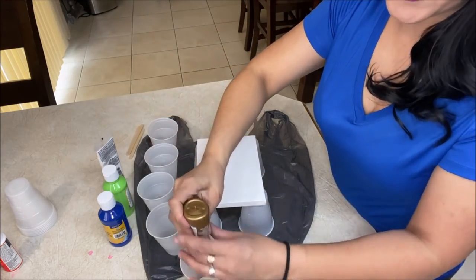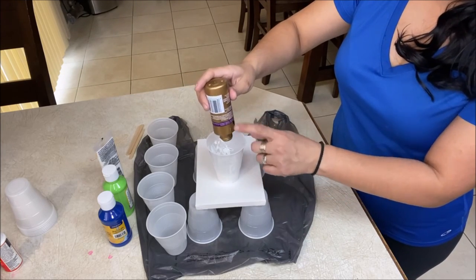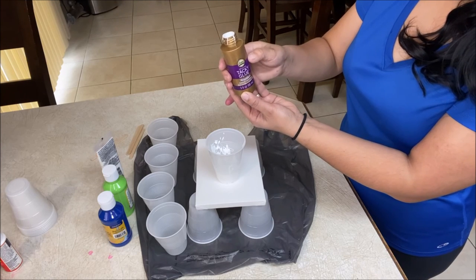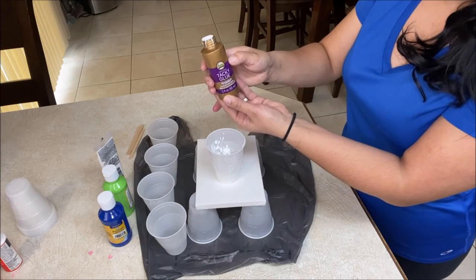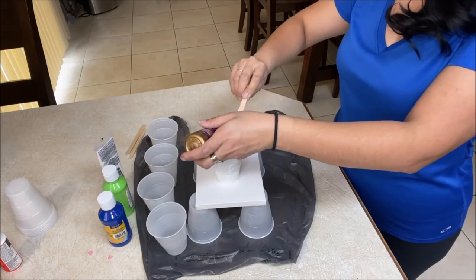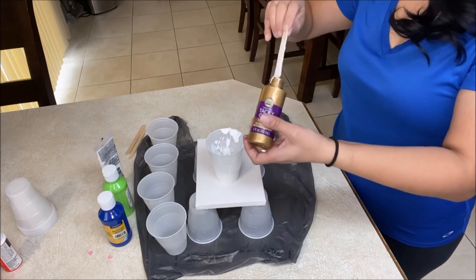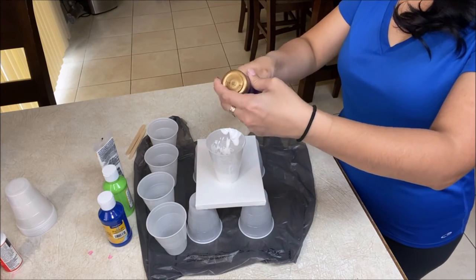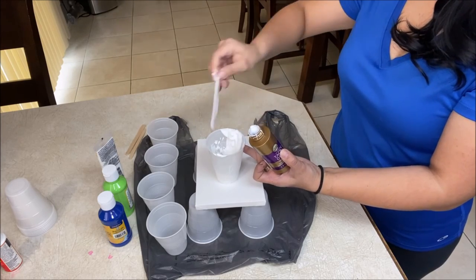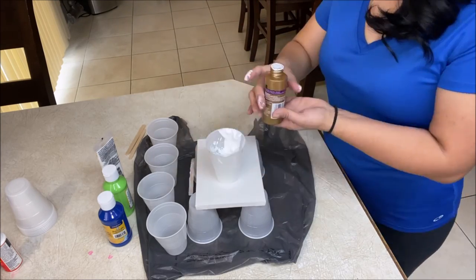Let's pour this whole thing into our cup and make sure we get everything out. I'll use this same container to measure our water — since it's three ounces, I'll divide it into three parts and fill it up to about two-thirds. This would obviously be easier with a scale or measuring cups, but since we're trying to do this on the cheap, I'm not too worried about exact ratios. Feel free to use a measuring cup or food scale if you have one.